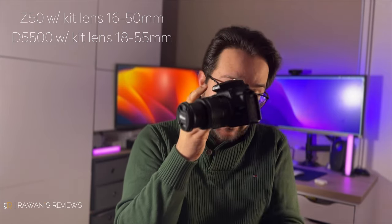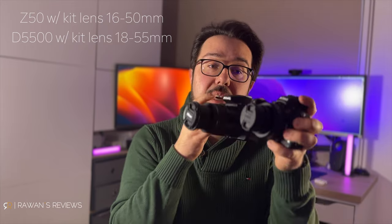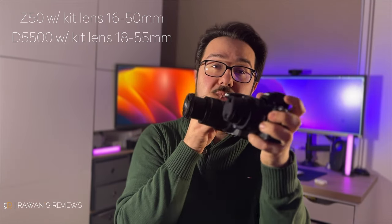So right now this is collapsed. If I extend it on the Z50, it's still very compact compared to extending it on the D5500 — and look how large that camera is. The difference is huge. So I really like the Z50.